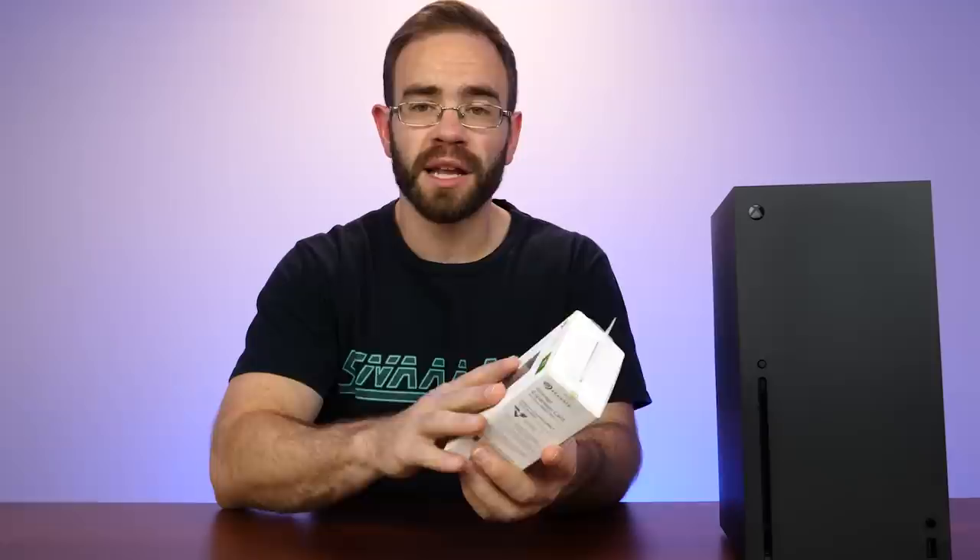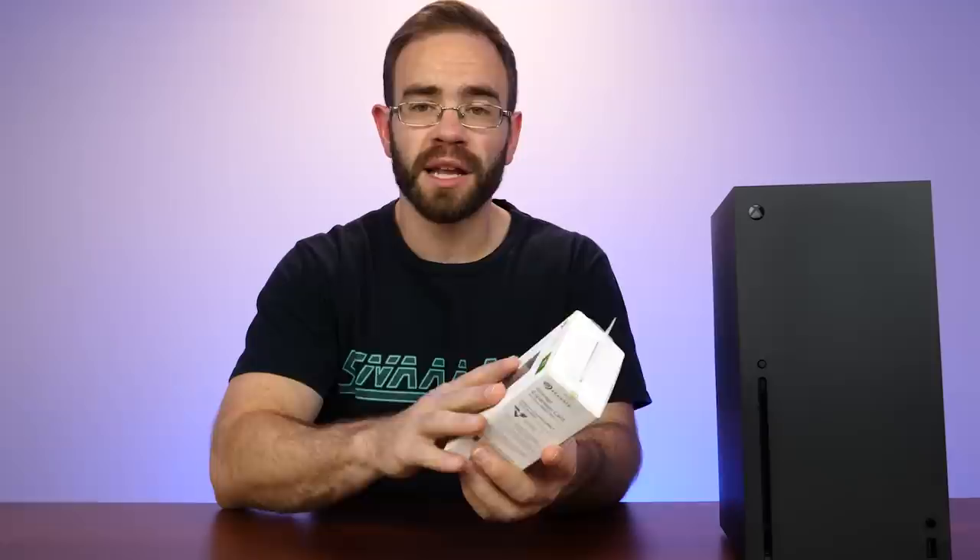Today we're going to unbox it, pop it open just to see what's inside, and then actually put it into the Xbox and see how it performs in terms of transferring games back and forth when it comes to speed.